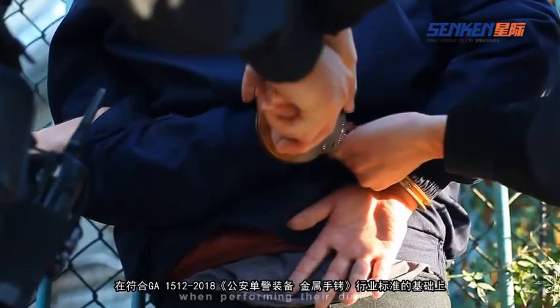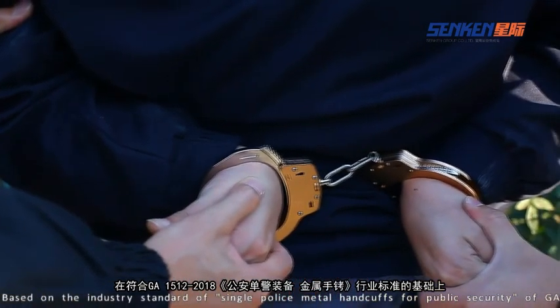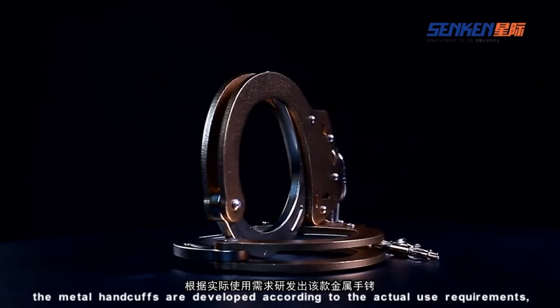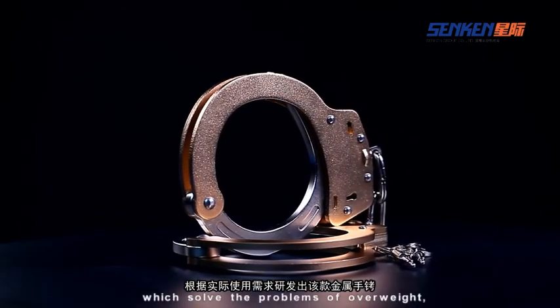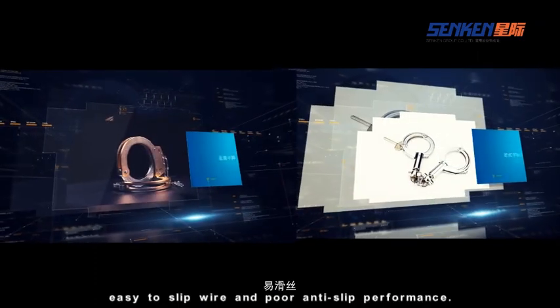Based on the industry standard of single police metal handcuffs for public security GA, the metal handcuffs are developed according to actual use requirements, which solve the problems of overweight, simple structure, easy-to-slip, and poor ratchet performance.